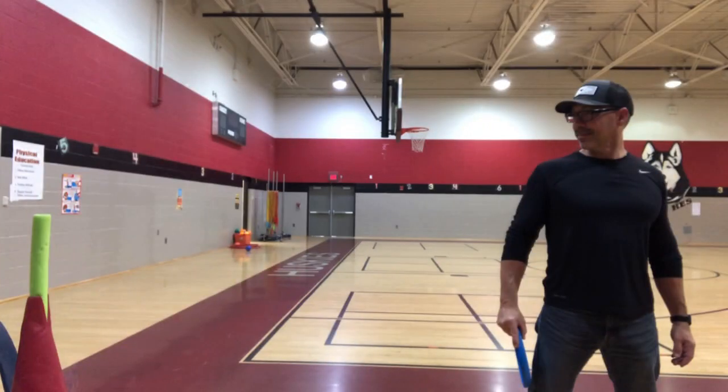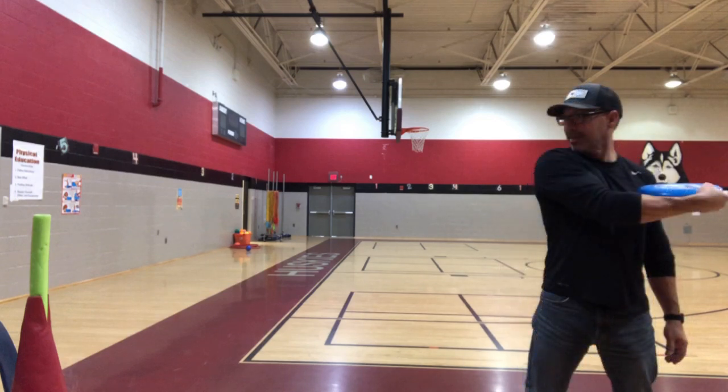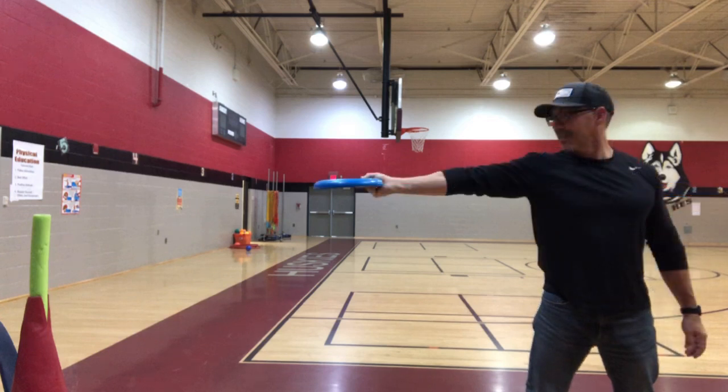This is what your body should look like when performing the basic backhand throw. Position your body so that the shoulder of your arm holding the frisbee is facing your target. Keep your eyes focused on your target. Bring your arm holding the frisbee across your body and curl your wrist. Finally, quickly extend your arm towards your target. Snap your wrist as you release the frisbee. Try to keep the frisbee nice and flat — imagine a glass of water balanced on top of the frisbee.